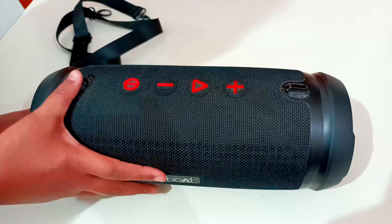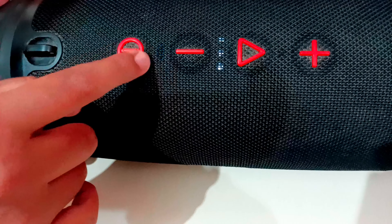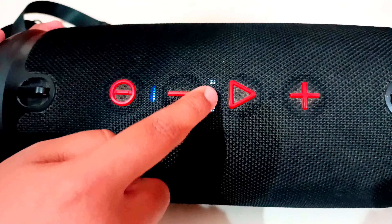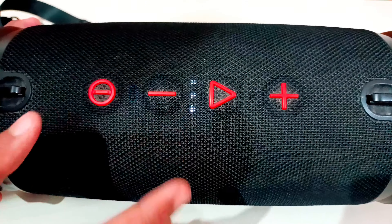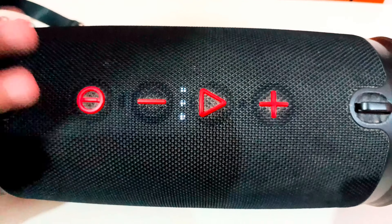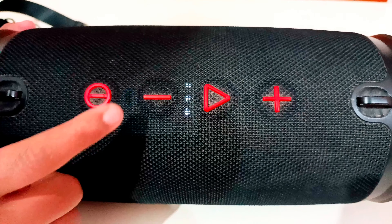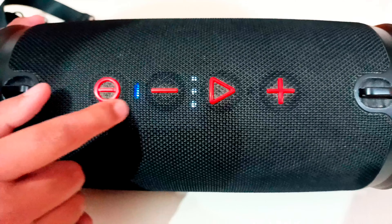You can see this blue color light — it shows that it is on. And the white lights show how much battery is remaining. This shows 3 full bars, which means it is fully charged. It takes 2-3 hours to charge. This button here is the on/off button.